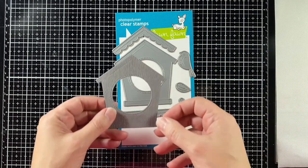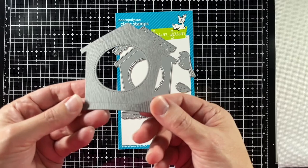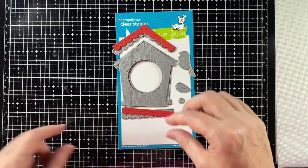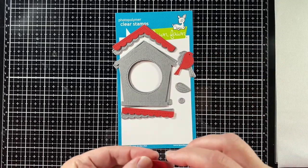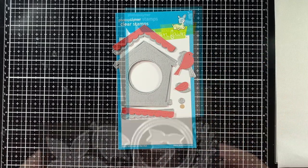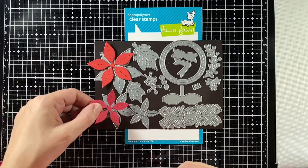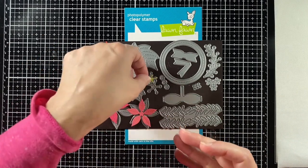I'm going to be using this wood grain cardstock, some chili pepper cardstock, and a little bit of paper bag. I also have the stitched poinsettias, large wreath, and spring sprig.